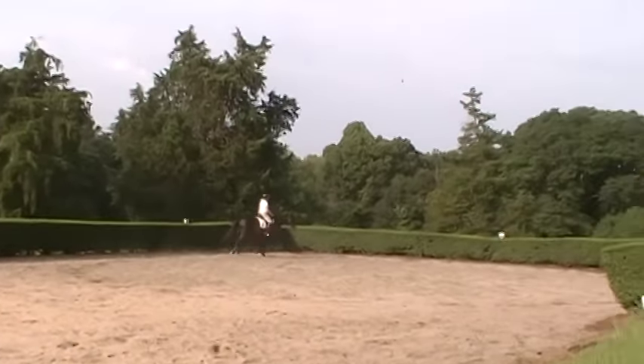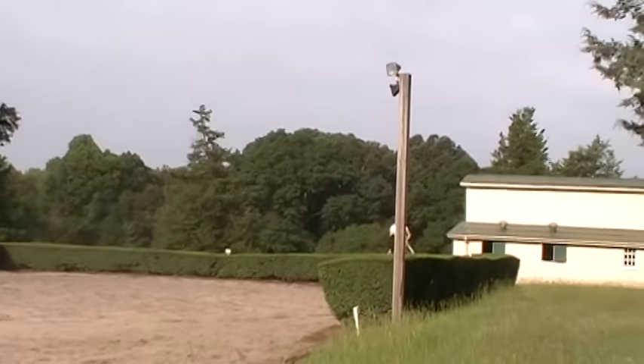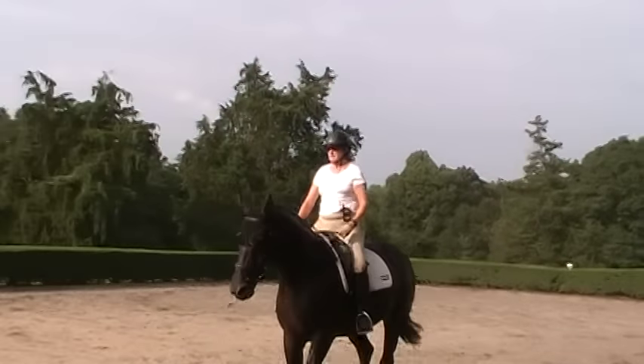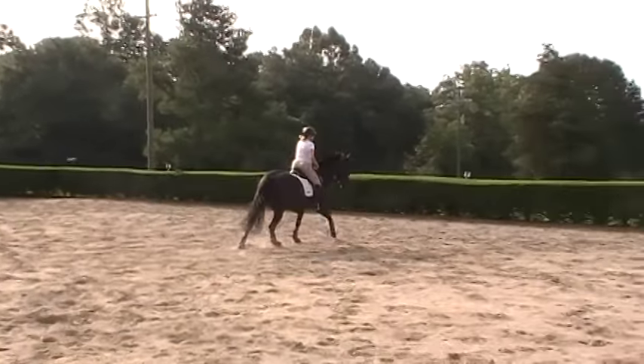Look through her ears — can you see the bend? So we're looking at the bend from the front of the saddle. The rider should see between the horse's ears. Trudy's now working on making sure that her chest — lift up your chest — is looking in the direction of her turn. Look between her ears. Ask her to stretch.